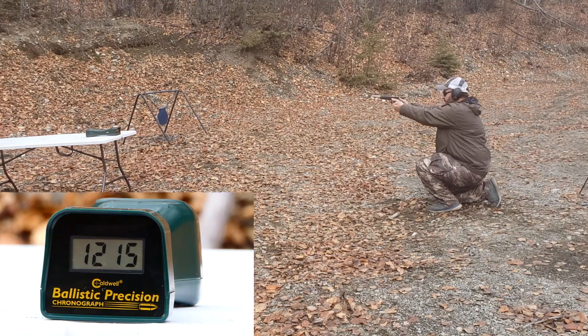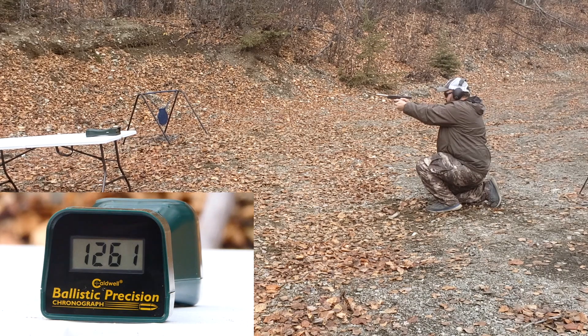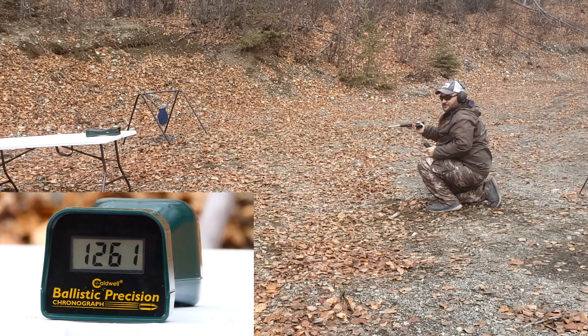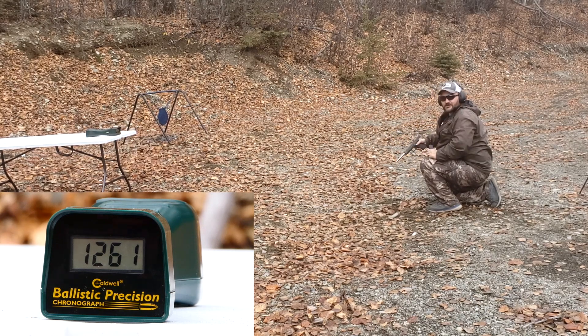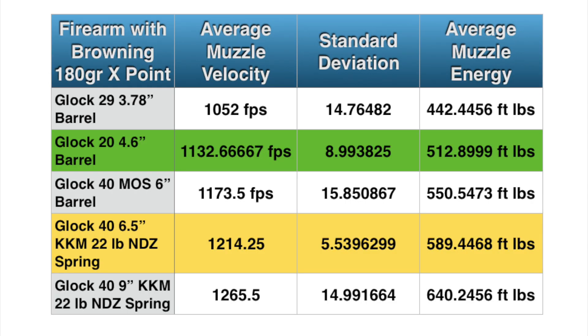9-inch barrel, Glock Model 40 reads: 1257, 1291, 1253, 1261. So 30-40 feet per second more than the 6.5-inch KKM barrel — pretty typical. The 9-inch barrel doesn't really get that much more velocity unless you get really light grains. Here is our add-up slide — I'll let you pause it and read the numbers. It was interesting the various amounts of standard deviation we had. Overall, I'm disappointed in these numbers because it took a 9-inch barrel to get above the box velocity. Should have happened in the 6-inch barrel and the 6.5.